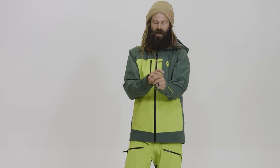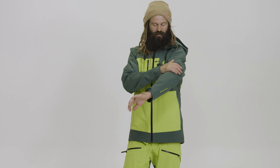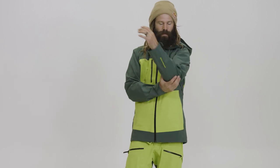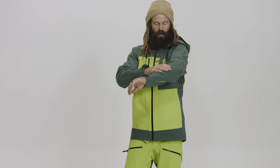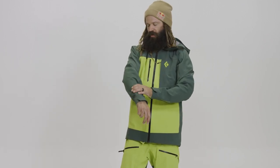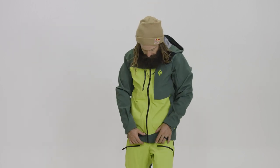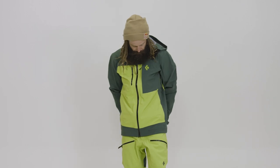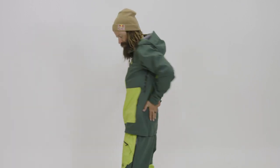You've got these reinforced cuffs that are really nice — they keep snow out. You've got reinforced fabric up on your forearms, basically to your elbows. It's got a little bit more of a robust feel. It's also around the border of the bottom of the jacket and then comes up a little bit on the butt, where you would sit.